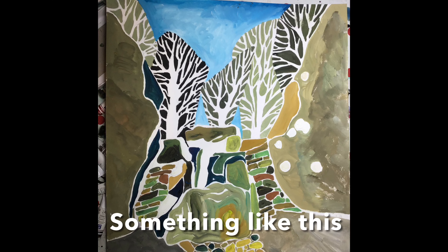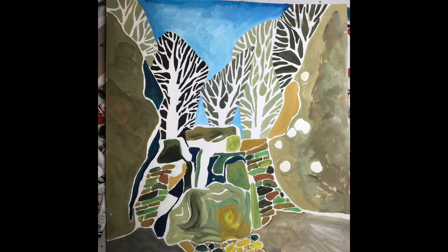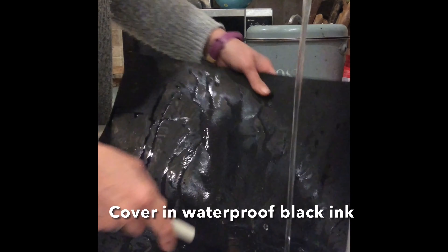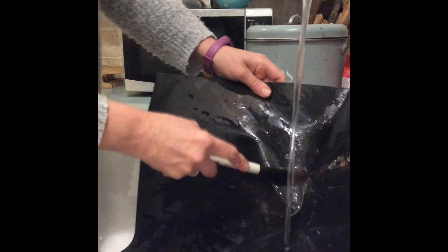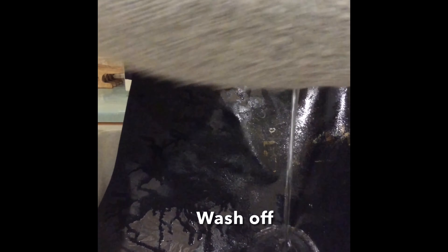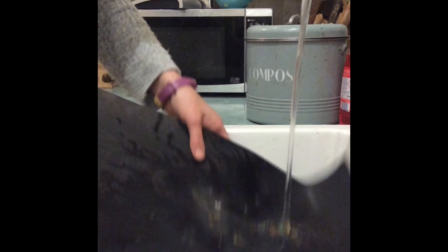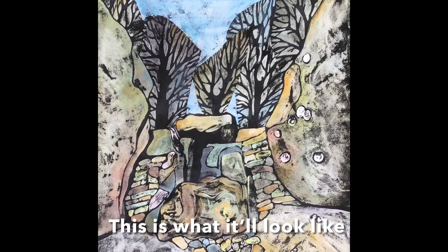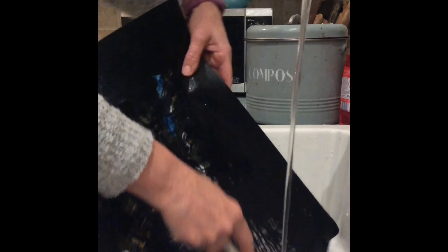I thought I'd show you how it actually works. So you paint in gouache, leaving the bare paper to accept the ink, cover it in ink, dry it and then wash it off under running water with a good brush to scrub off the ink. The ink sticks to the bare paper but where the gouache is it washes away, and you end up with this beautiful sort of black outline and faded glory of the half washed away gouache.